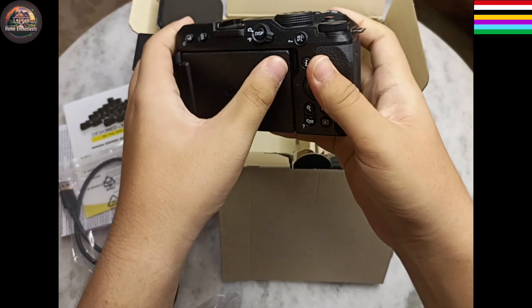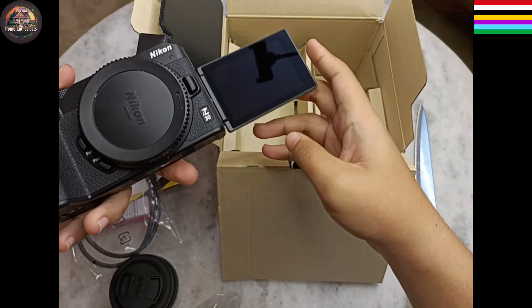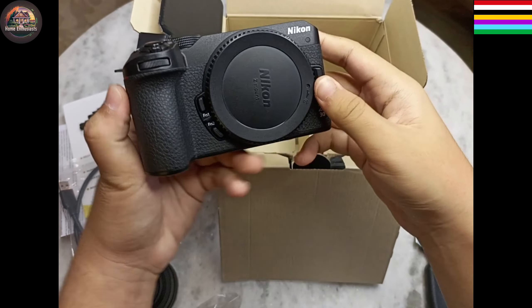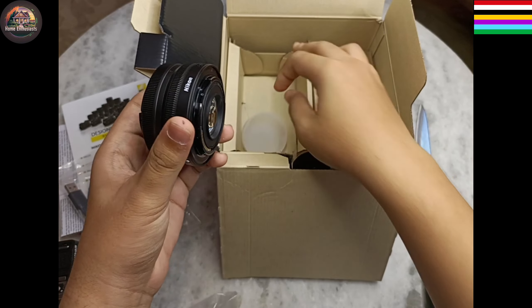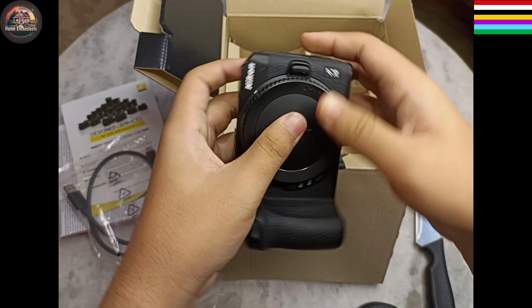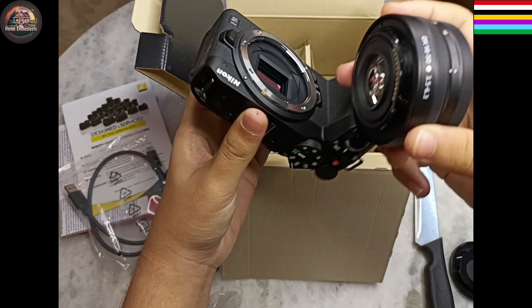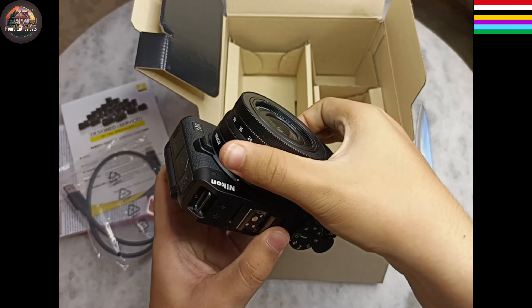It looks cool. We can even fold the display 360 degrees — I mean, it's flippable. Here we have to remove the cap of both the lens and camera. By pressing this button we can insert the lens into the camera.